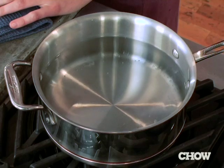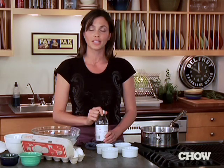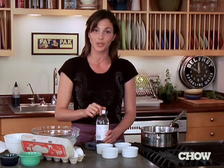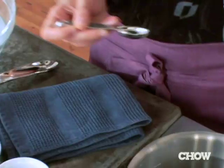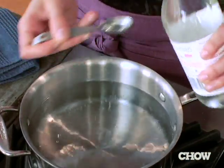Use a saucepan about this size and you're going to put a couple inches of water in it. We're going to do four eggs today. Put in some white vinegar — the trick is that it helps the egg retain its form and get a really nice round form while it's poaching. Put in about a teaspoon of vinegar for every egg you're going to poach. Four eggs, four teaspoons.